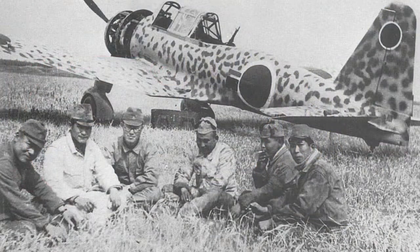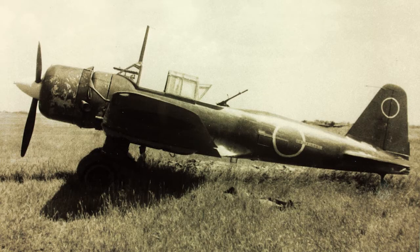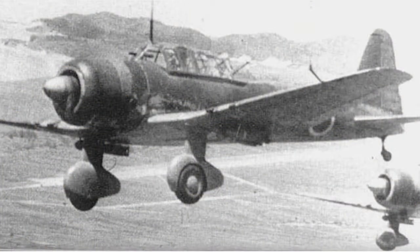The Mitsubishi KI-51, Allied nicknamed Sonya, was a light bomber and dive bomber in service with the Japanese army during World War II. It first flew mid-1939 and was initially deployed against Chinese forces. However, it proved to be too slow to hold up against the fighter aircraft of the other Allied powers. It performed a useful ground attack role in the China, Burma, and India theatres, notably from airfields too rough for many aircraft. As the war drew to a close, they started being used in kamikaze attacks, and total production was around 2,385.